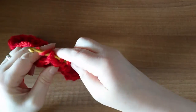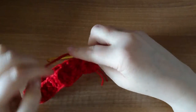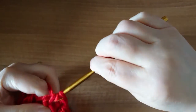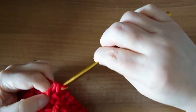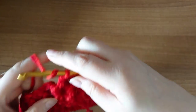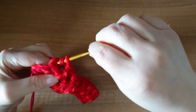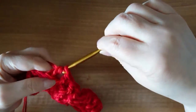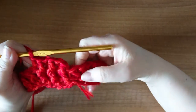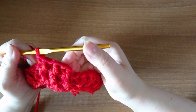Front post and back post — it's very easy to drop one of your strands with two strands of yarn. We're going to continue front post and back post all the way around until we meet here and join again with another slip stitch.